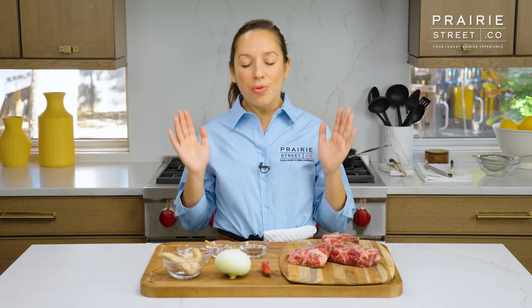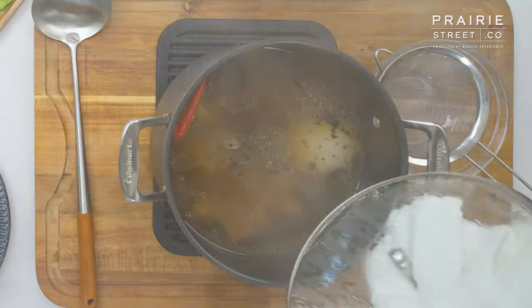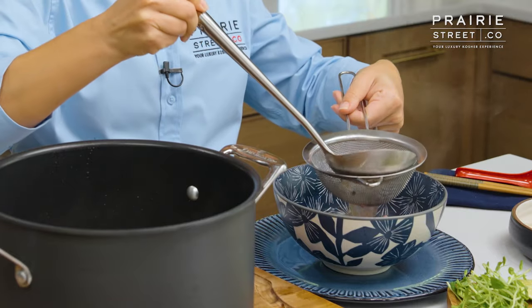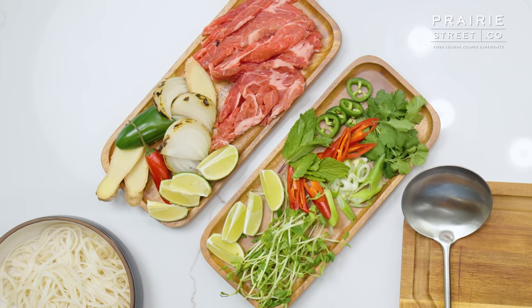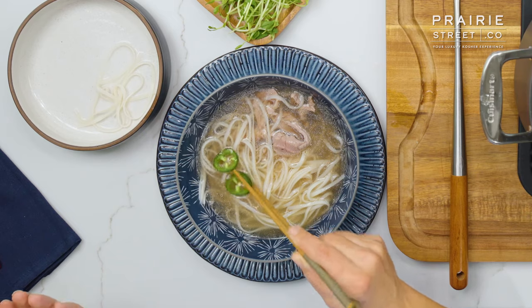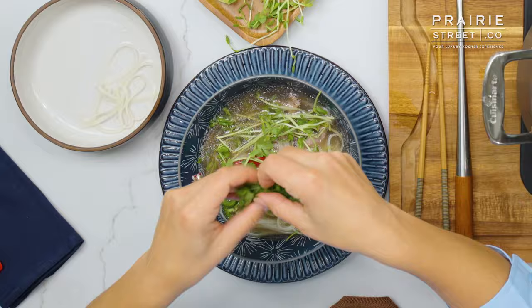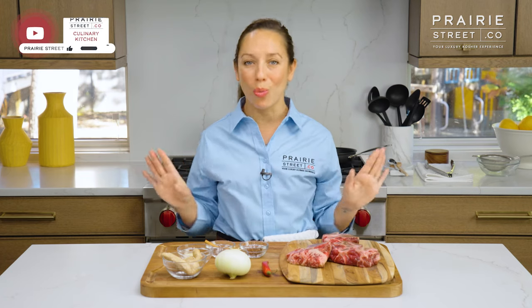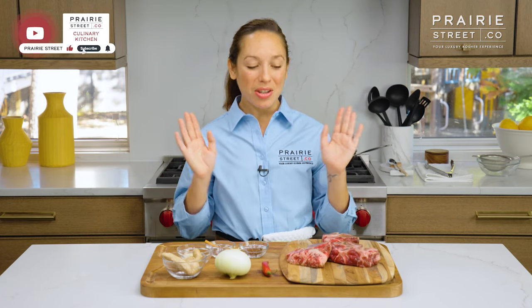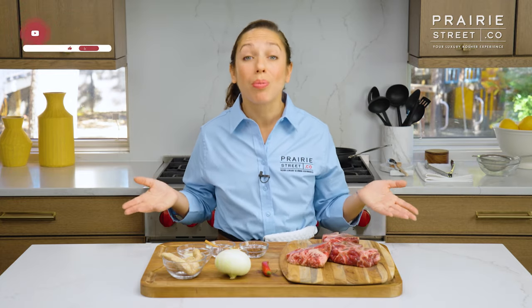And beef chuck eye roast. Pho is one of the ultimate soul-warming soups. It is a broth-based dish that has a bunch of accoutrements to it. You'll have beef, you'll have noodles, you'll have different kinds of spices and freshness to it, like herbs and whatnot. We're going to get all the way through it. But let's talk a little bit about the base of the pho, which is the broth. No broth, no pho.